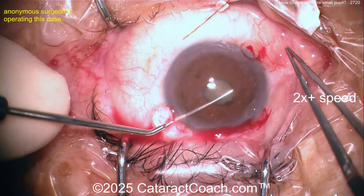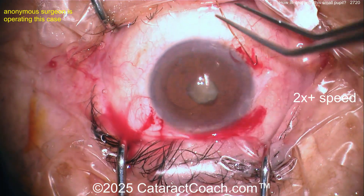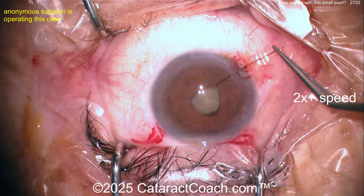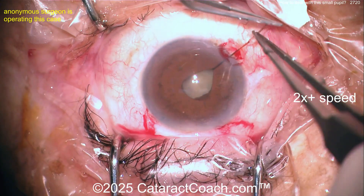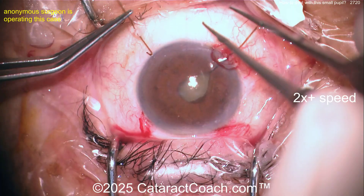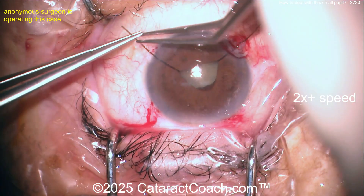A chopper-type or hook instrument is going in there, maybe to break some synechiae. Now getting some hooks in — you can pull them part way. I like to get all the hooks in and then slowly start tightening them up a little bit. Good idea to do initial placement first, and then go back around again and expand the pupil a little bit more if needed.